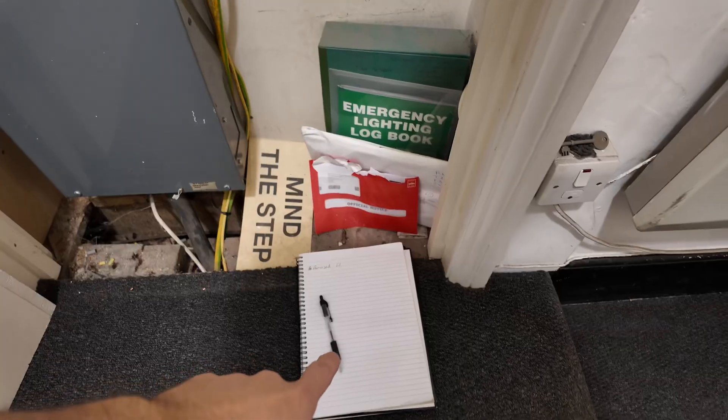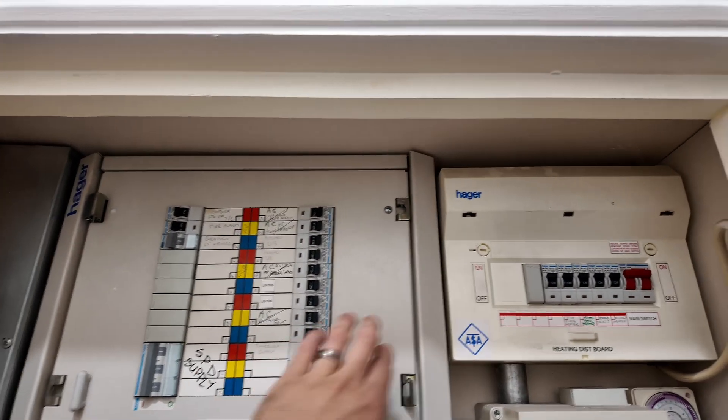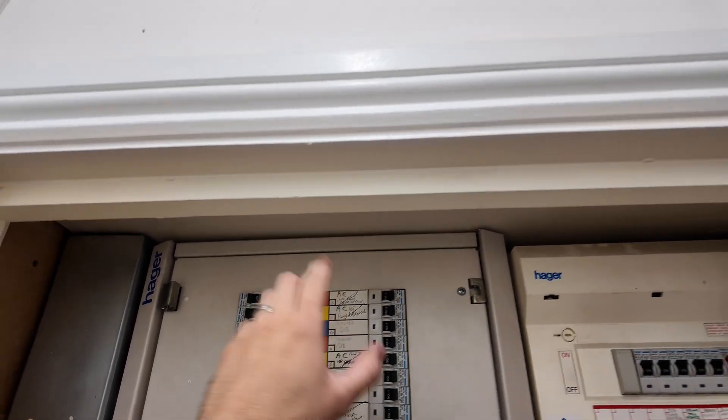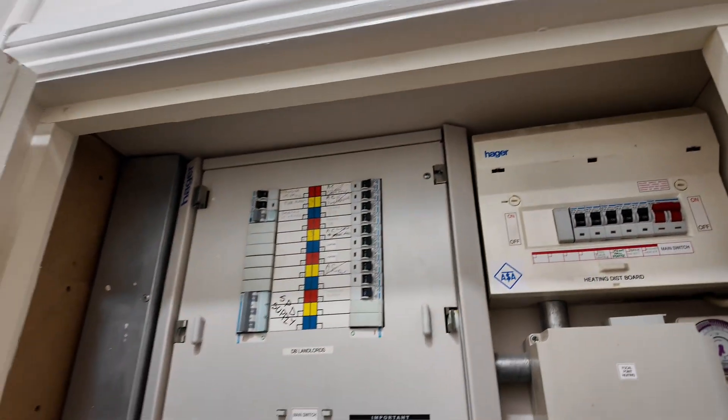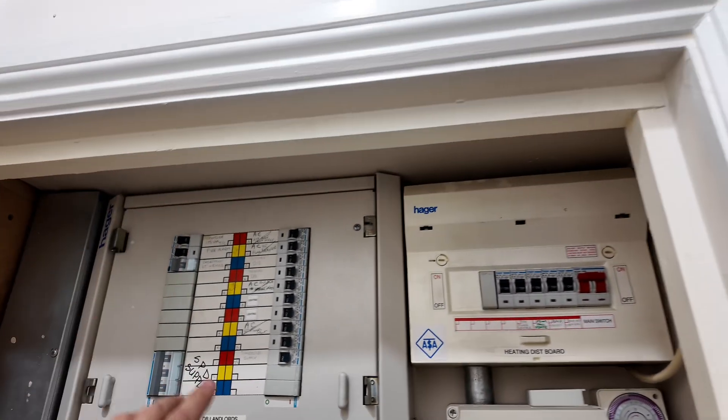A lot of people might be overwhelmed by what's in that cupboard with all the different distribution boards, but the simple thing is to break it down board by board and go one at a time. Just make your life easy, don't get overwhelmed. We've written out the DB schedule in the pad - we've got it sorted for this distribution board and this one, and this board is just fed off the three-phase board. First of all, visual checks before even taking off the fuse board cover.